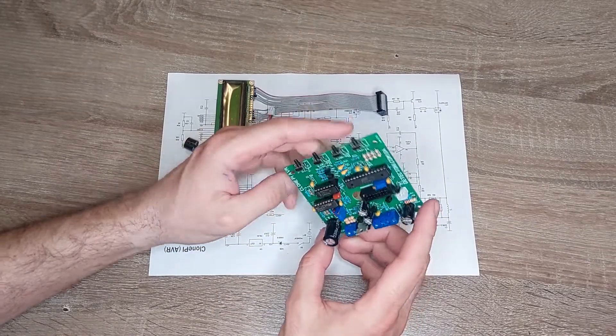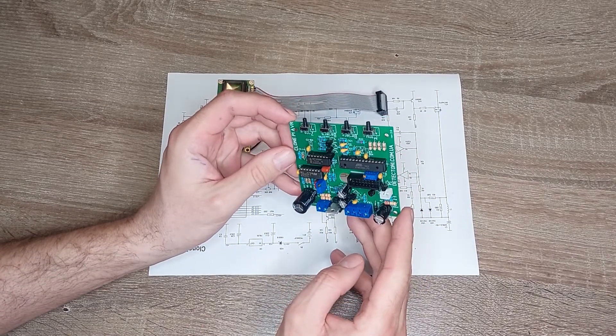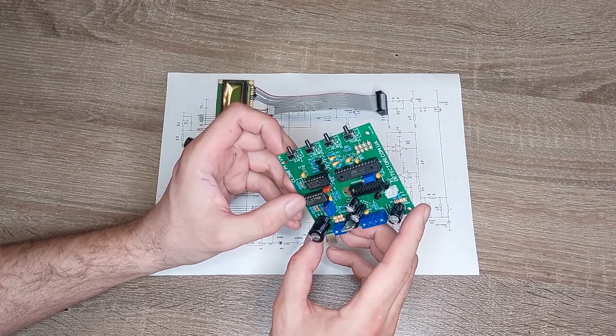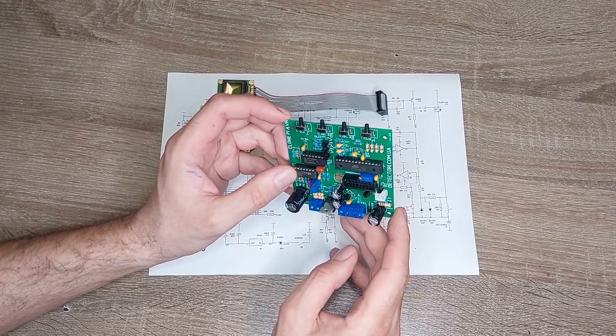On this base you can build ground and underwater metal detectors. Let's look at the board. It's built on a microcontroller Atmega 8A and two other microchips: TL074 and HEF4066.